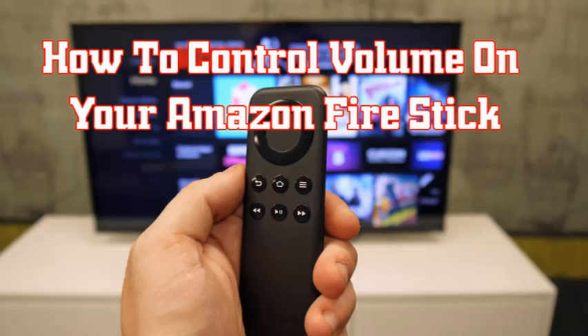Hello guys, welcome back to my channel. Today I am going to explain how to control volume on your Amazon Fire Stick. If you are using your Fire Stick to stream your favorite shows and movies, you can use a single device to reduce the number of remote controls and gaming controllers that are probably cluttering your living room.